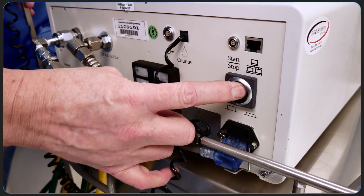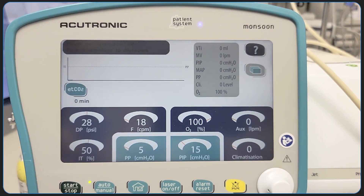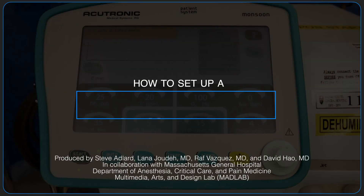To turn the machine off, press the start-stop button on the back of the machine. You will hear an alarm and a blue alarm message will appear as confirmation. To confirm, press the yellow alarm mute button and the apparatus will power off.